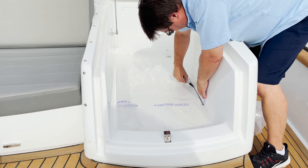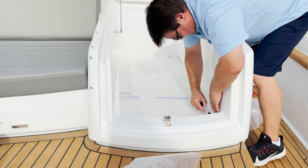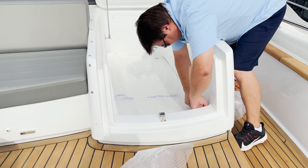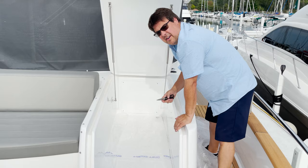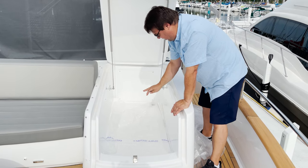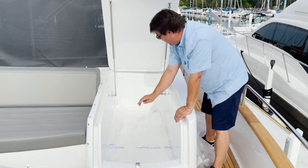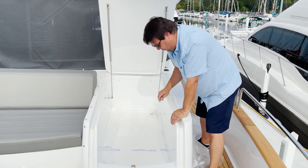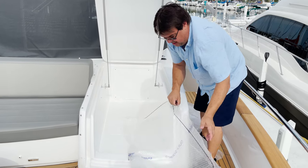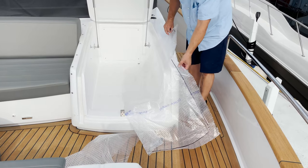After we cut our pattern material down in size, we'll place it in our storage compartment and then trace along two of the edges. I find it very easy to mark two sides, cut those sides so that they will rest squarely inside, then come back and mark the other two sides. I've done that already with a black marker, and now we need to cut this away.